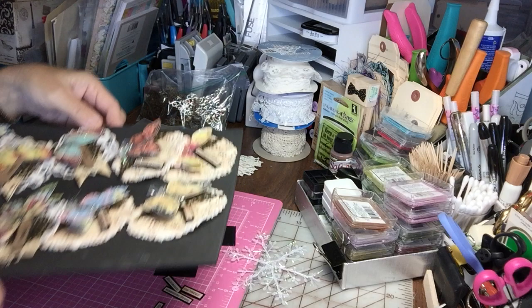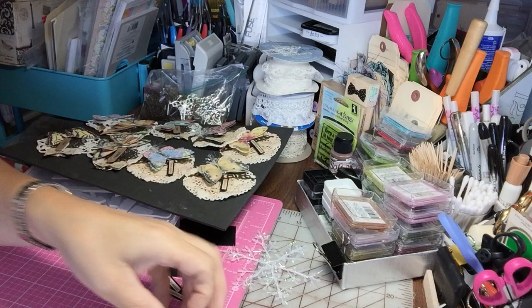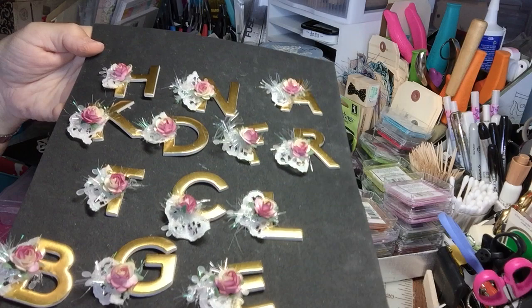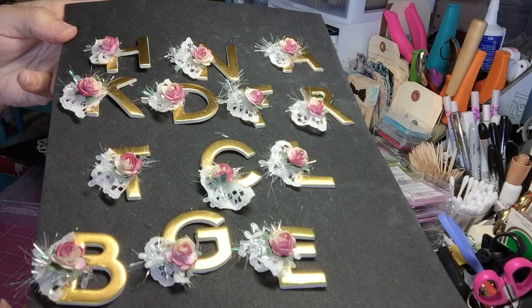The other project I want to show you is using this dollar-spot gold sticker foam alphabet from Target. I made some embellished little initials for my upcoming pocket letters, and you can even use them on planners. I had someone who purchased some for their planner and someone else for pocket letters. I don't normally sell my embellishments, but I had a special request and I didn't mind. These have been a lot of fun to make.